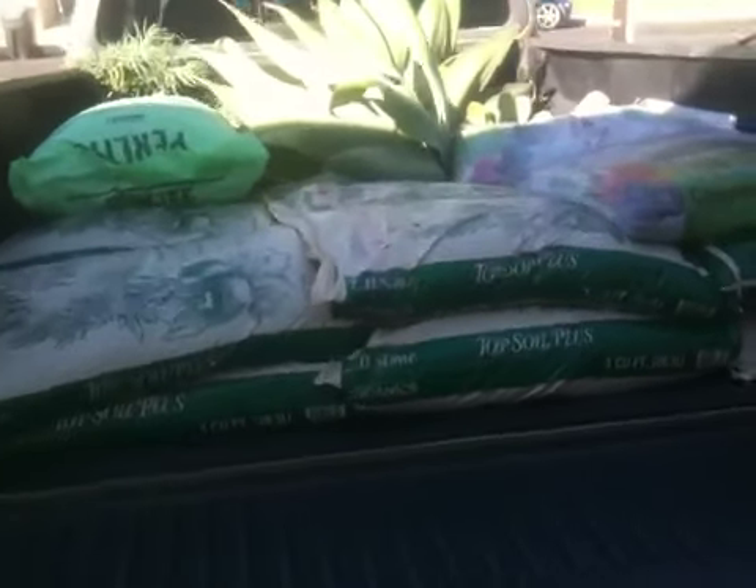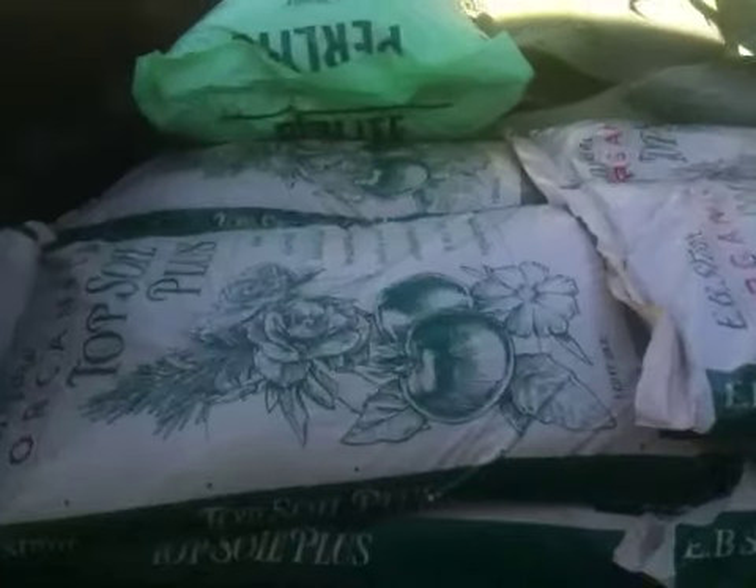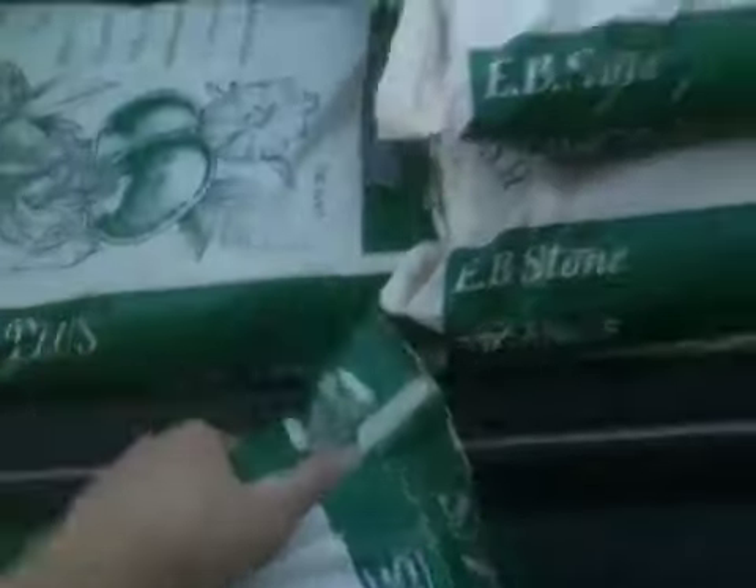Hello there. I just got back from the store. I was looking to see what kind of soil I should get, and I wanted something organic. So I ended up going to the store.